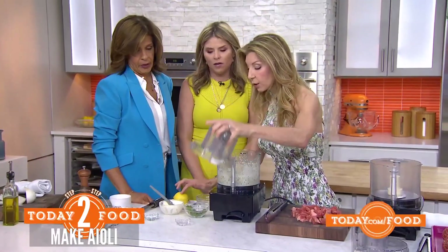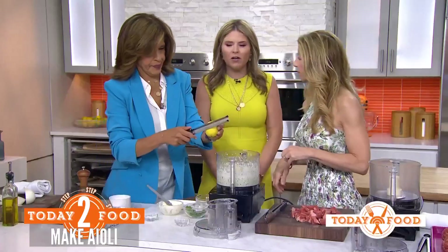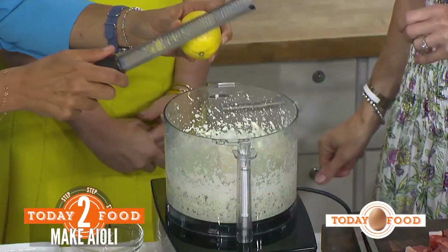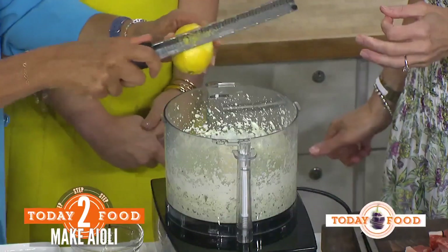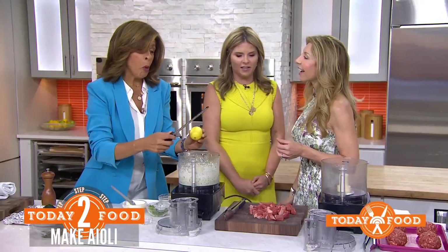And I always say, when you're buying a lemon, use the whole thing — you bought it, use it. Don't forget to zest. You know, Hoda likes a hack where she puts a skewer in it. It works, but she wastes a lot of lemon. It's a long story, but it works eventually.